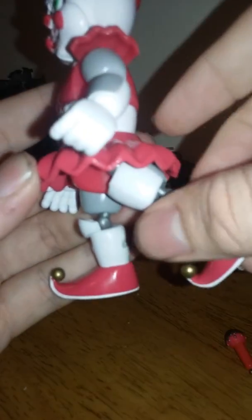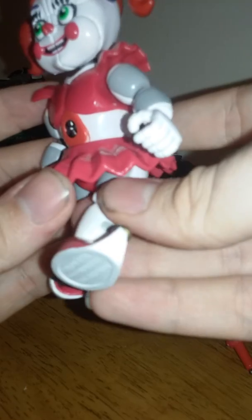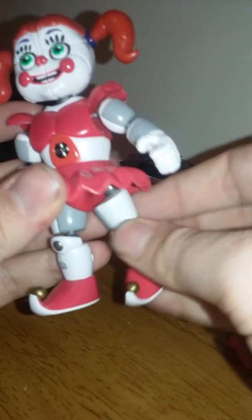Not that much movement forward, and that was from the ball joint moving right there. I guess you can move it like that if you rotate the ball joint, and then you can get some proper movement forward. But other than that, you're stuck with just going like that.